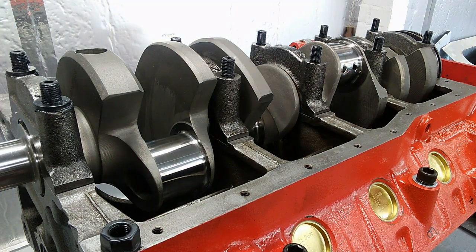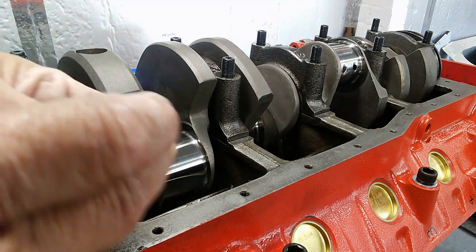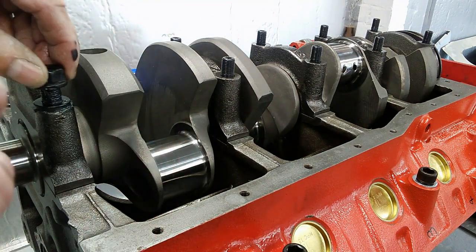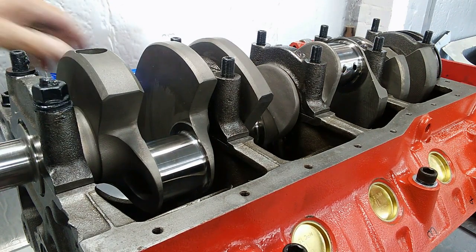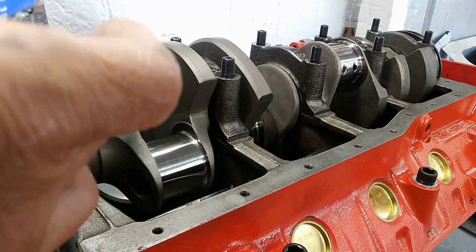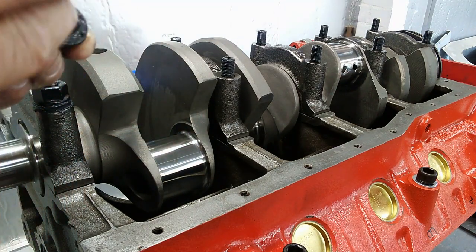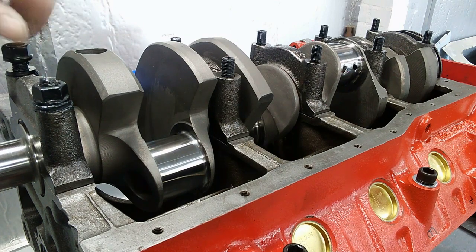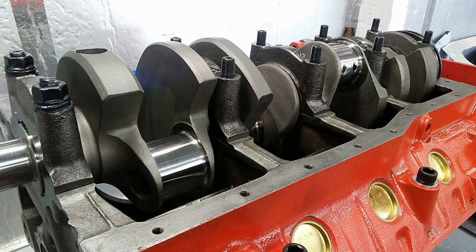Take the nuts, make sure they're clean, give them a spray, and take a dollop of lube and put it on the face of the nut and up into the threads. Take it down finger tight, do the same to the one on the other side — again on the face of the nut and a little bit up inside on the threads, finger tight. Do that on the remaining four main caps.